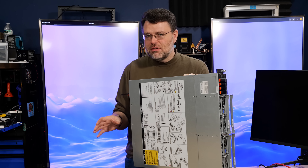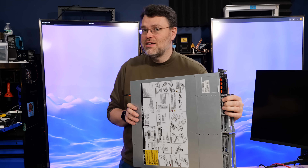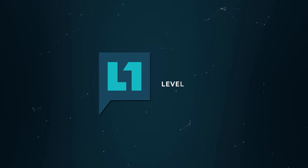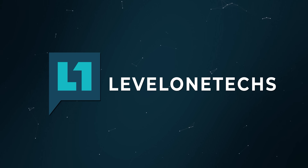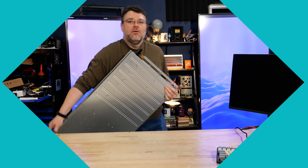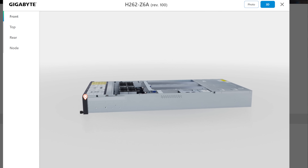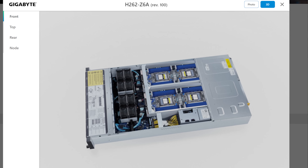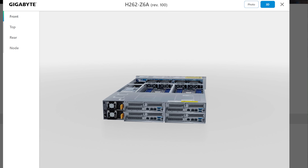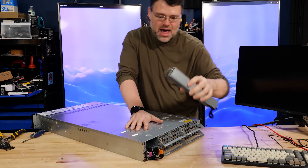But what if you need a little bit more? What if you'd rather have two sockets per node? Gigabyte's got the H262. It's a lot heavier. This is the H262-Z6A. Now, instead of our plucky little 1,200 watt power supplies, we are rocking 2,200 watts in this form factor. There are two of them. It's madness.